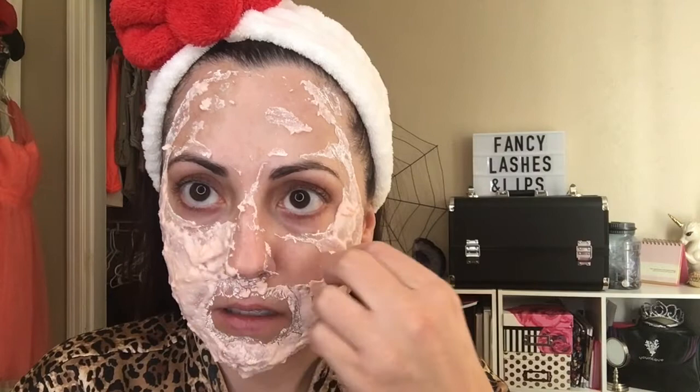You know Goosebumps? Like the Halloween mask that gets stuck to her face — that's what I feel like. The parts that are peeling are coming off. I just dropped some on my floor — good thing I'm not on carpet. I think I need to perfect my application a little bit. My skin does feel good so far. I'm going to go into the bathroom and finish taking this off.